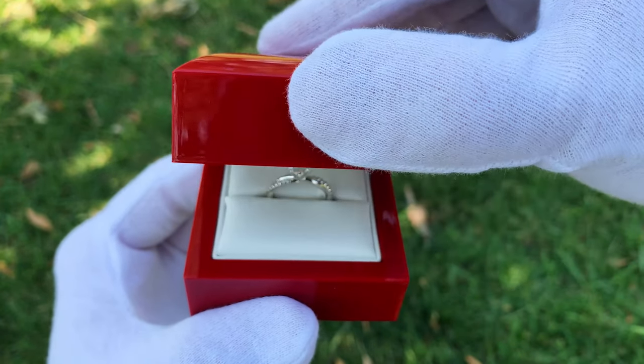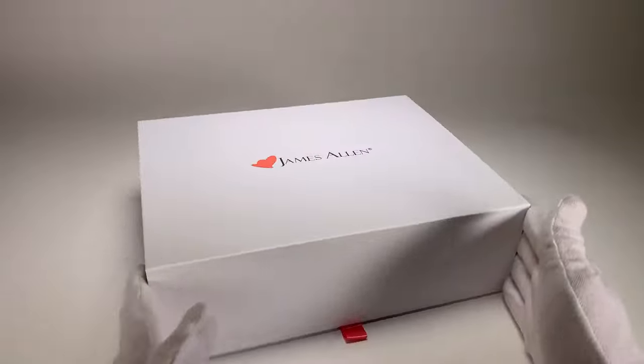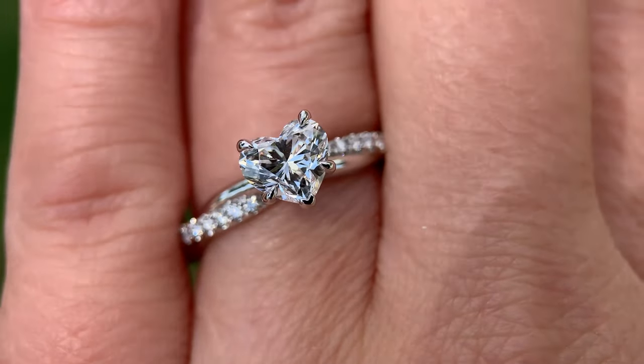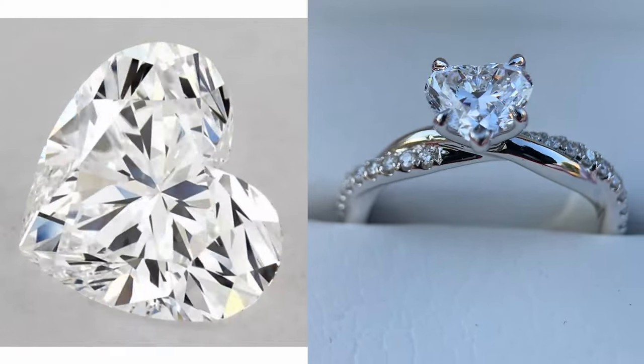What's going on everyone? Here in front of us we have a one carat heart-shaped diamond engagement ring from James Allen. Let's unbox this thing, take a look at what it looks like in real life in both LED and outdoor lighting, talk prices, and compare the diamond on the website versus real life. So let's get straight into it and get to the unboxing.